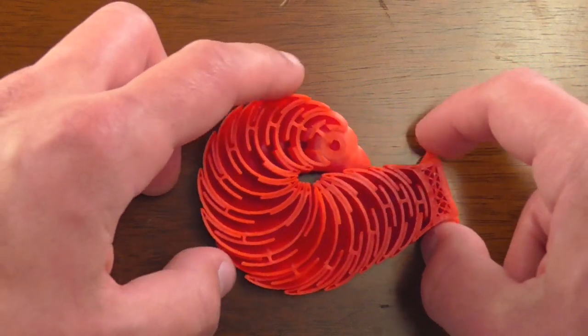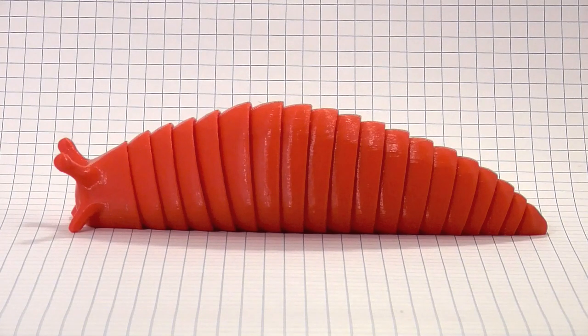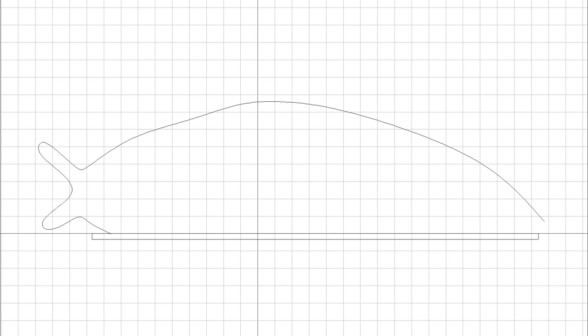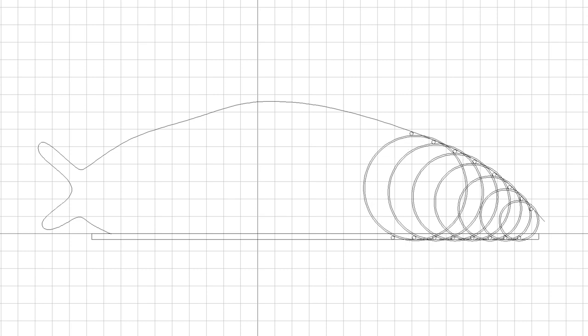Once that was done, I had the problem of how to actually construct the segments, with all their different sizes and proportions, while keeping them as smooth and compact as possible. Eventually, I figured out a system of circles that would show me how to arrange the segments within a given outline, while keeping them as tightly packed and flowing as possible.